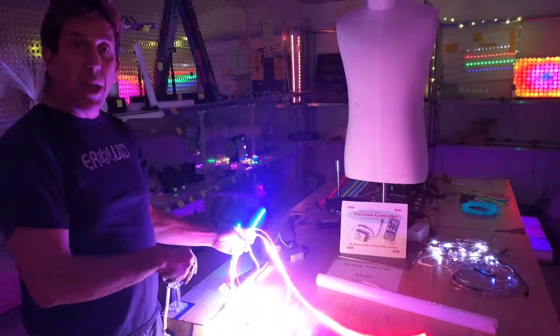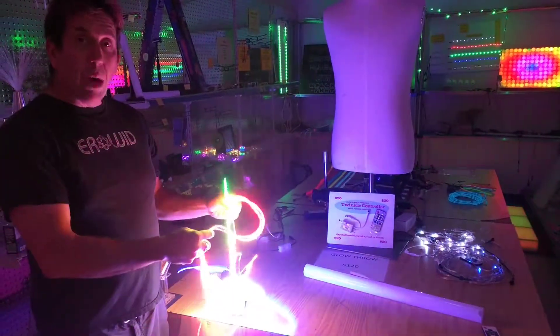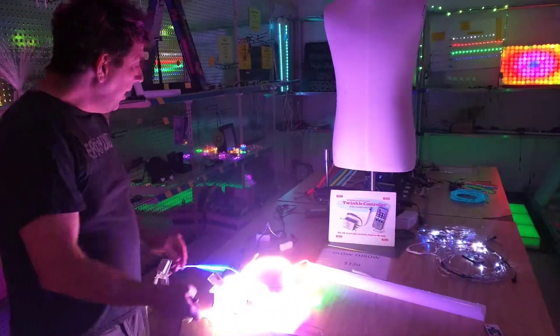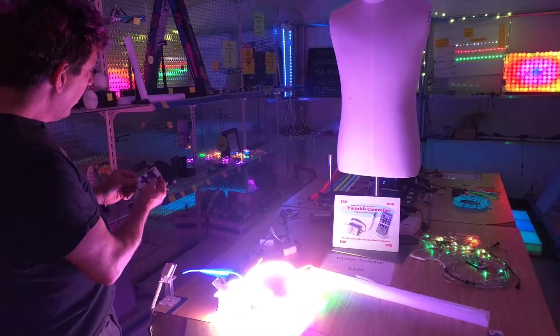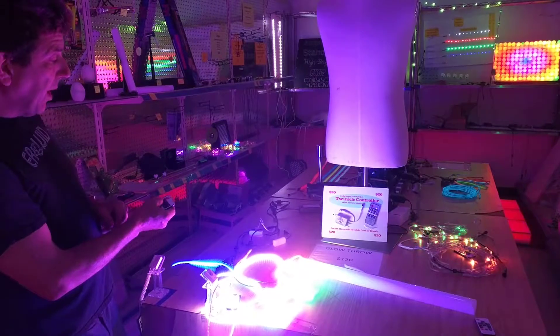Just go ahead and check the drop-down menu to see all the colors they're available in. We have one-meter sections, and if you want them dimmed out, we have a dimmer — you can dim it out if that's too bright for you.